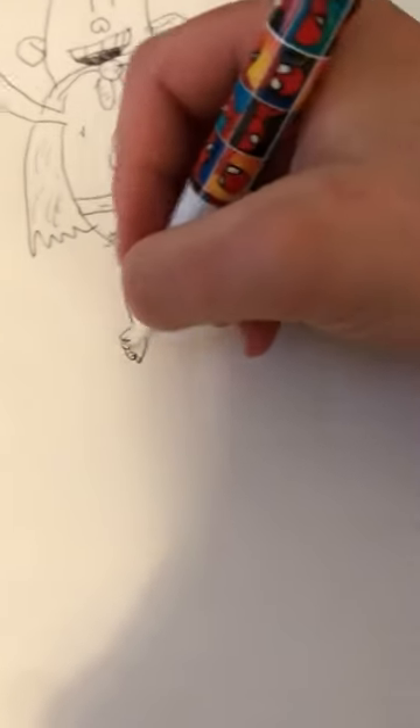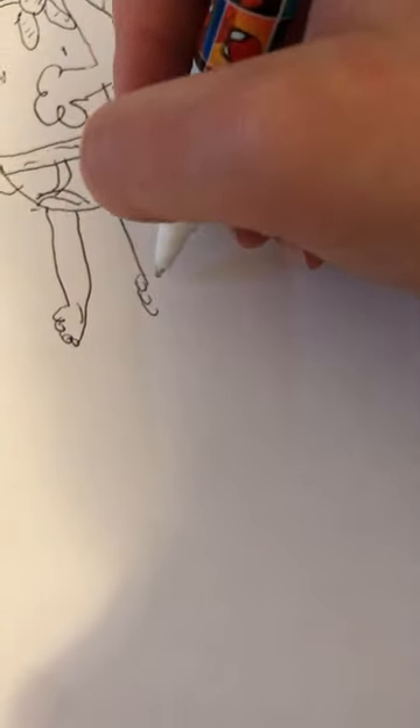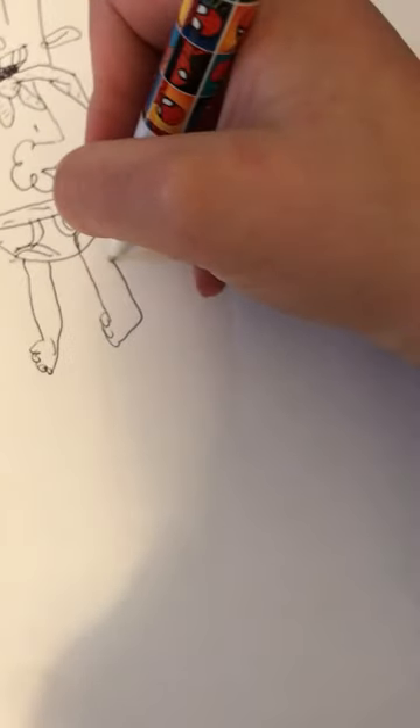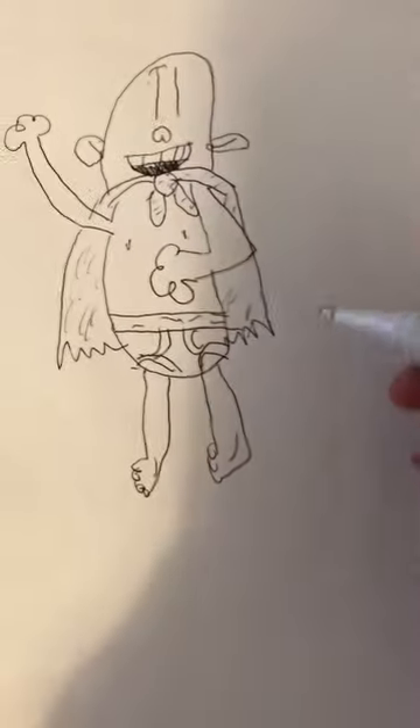We're going to draw circles right there. It's okay if it looks a bit uneven — mine looks a bit uneven. And now that's how you draw Captain Underpants.